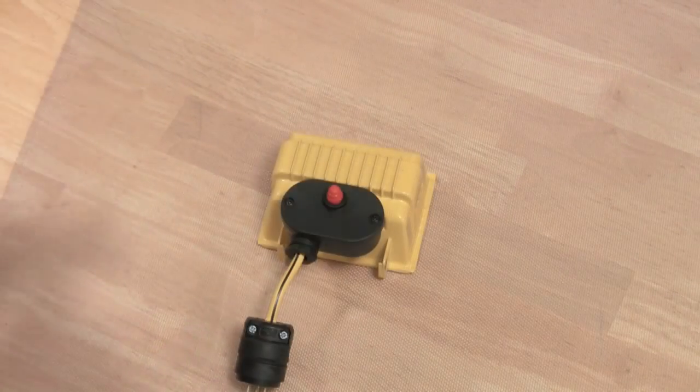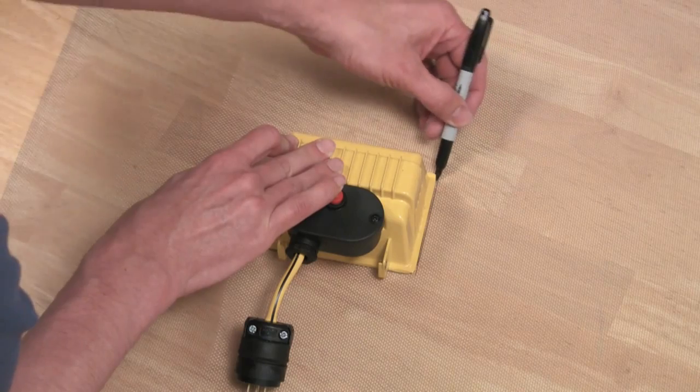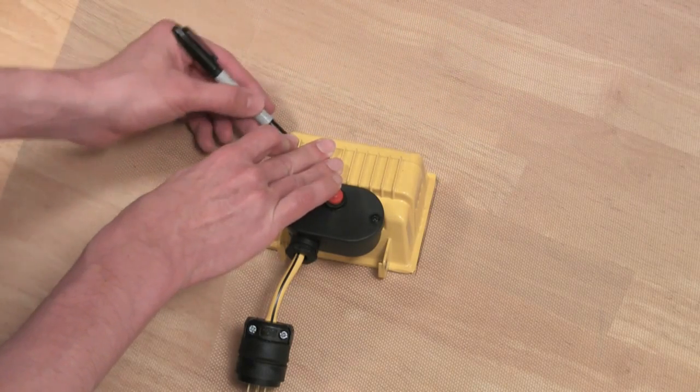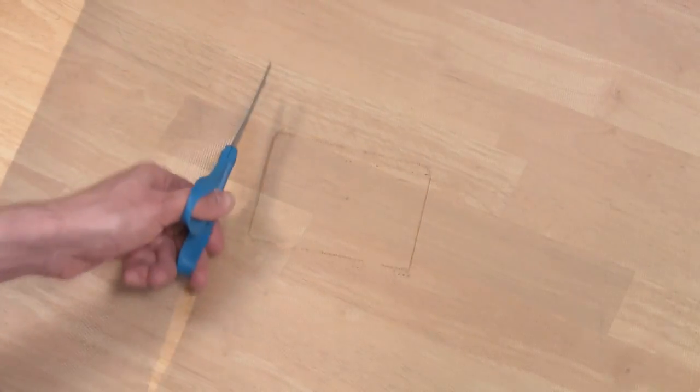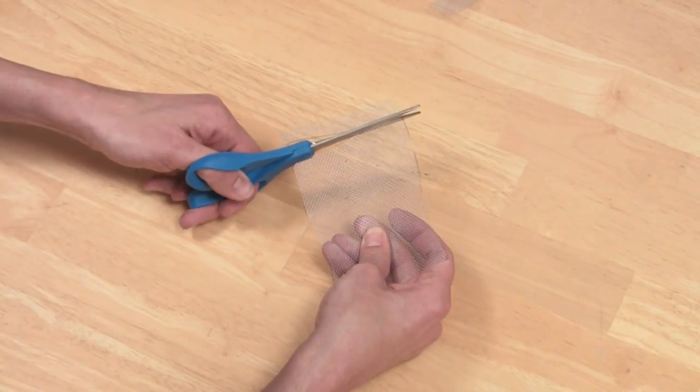Next, stretch out the screen door mesh onto your cutting surface. Place the light on top of it and draw around it with a Sharpie. You can then cut the mesh out with any regular pair of scissors — it cuts quite easily. Then trim it down to size.